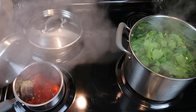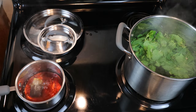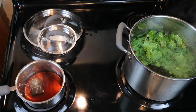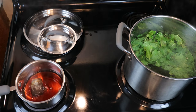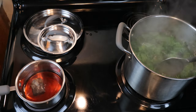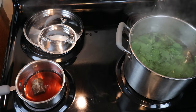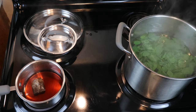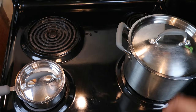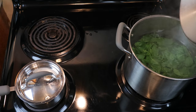Checking our tannin substitute, we can go ahead and turn the water off there. Get our leaves in there nice and good — all of them, every last one of them. We can put our cover back on and let this simmer for the next half hour or so. There's no real strict guide to the timing.